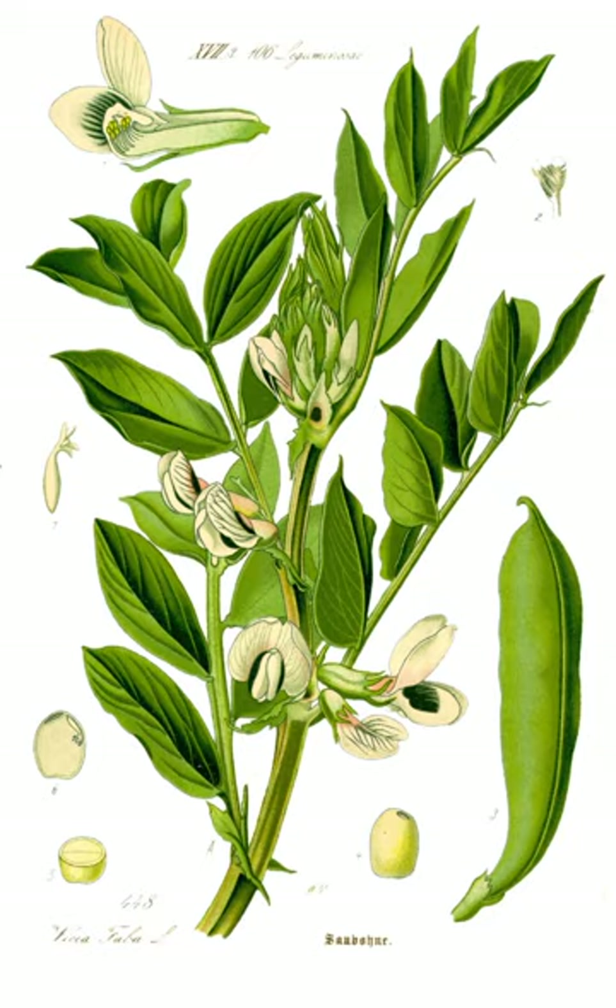Peruvian dishes with fava beans include: aji de habas, saltado de habas, el chupe de habas, ajiaco de papas y habas, pachamanka, guiso de habas, and shambar — a heavy soup traditional in Trujillo.